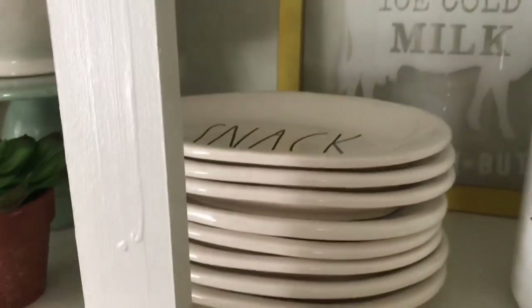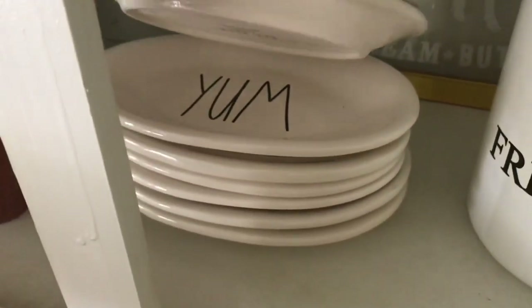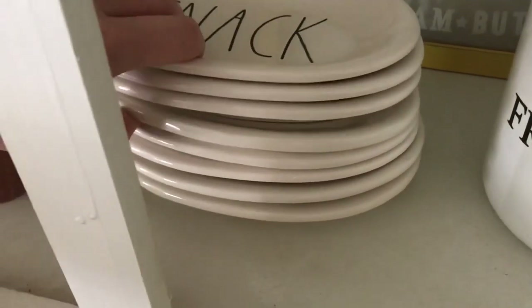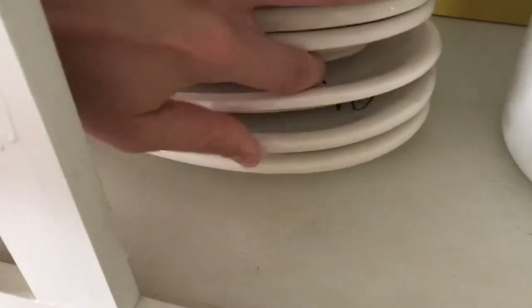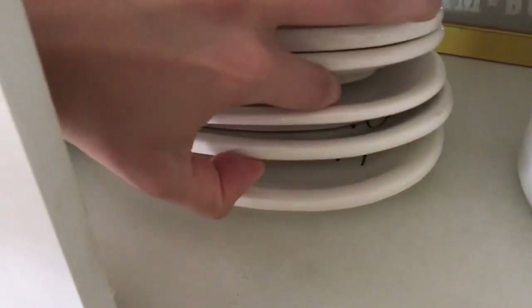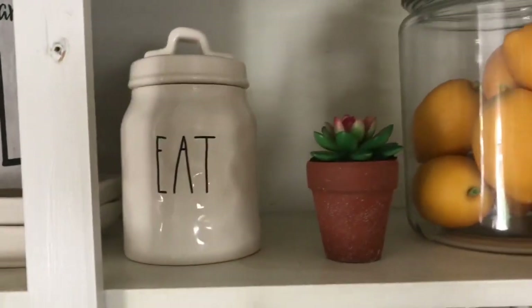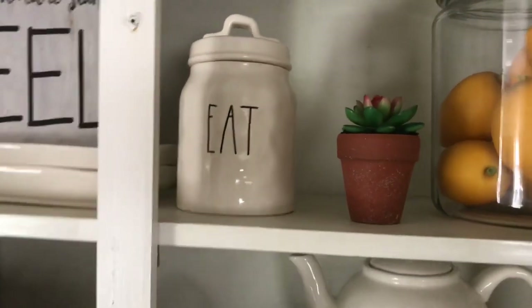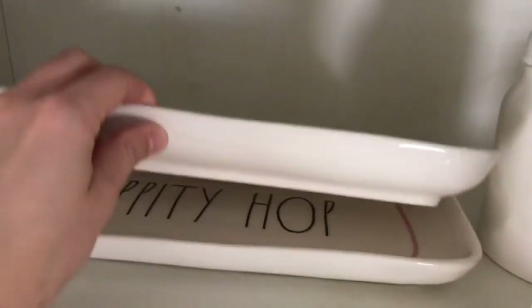Over here I've got some ovals. So I have Snack, Eat, Yum, Taste, another Yum, another Snack, and then I think these are Holiday, Happy Spring, and Excellent. They are actually heavy. And then over here I have this little Eat canister. He has some matching pairs that go with him but I just like the Eat one. And then up here I have Happy Spring and Hippity Hoppers — those are just the Easter Spring platters.